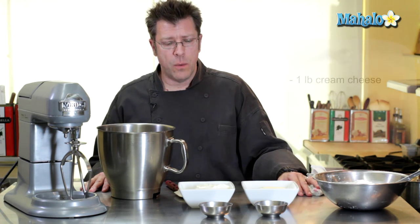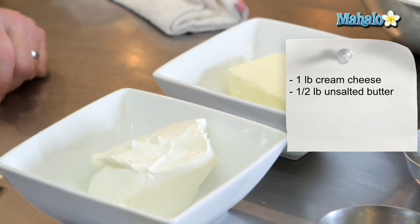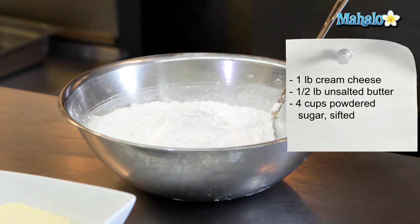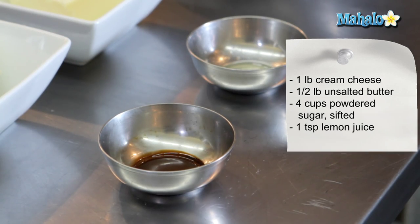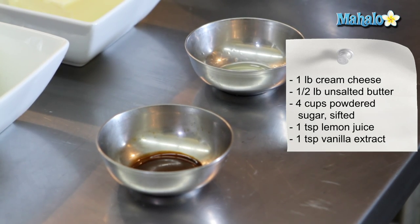The ingredients we're going to need for our cream cheese frosting are one pound of softened cream cheese, half a pound or two cups of softened unsalted butter, about four cups of powdered sugar sifted, about a teaspoon of lemon juice to give it a little bit of tang, and a teaspoon of vanilla extract.